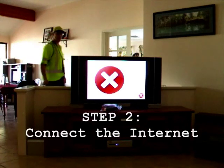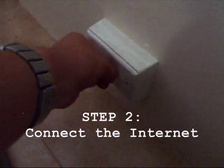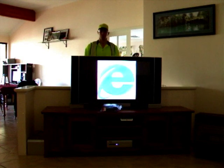Step 2: Connect the internet. And then... we're all done. We'll be right back.